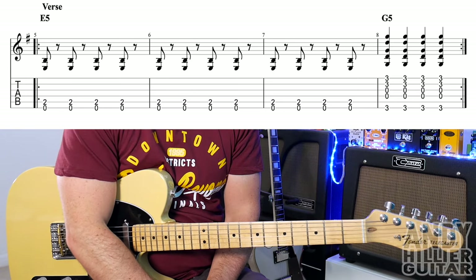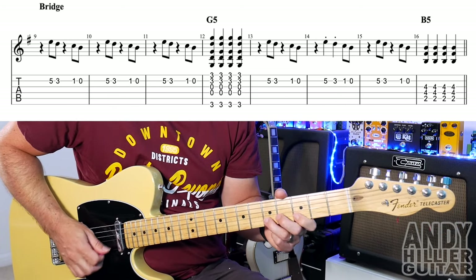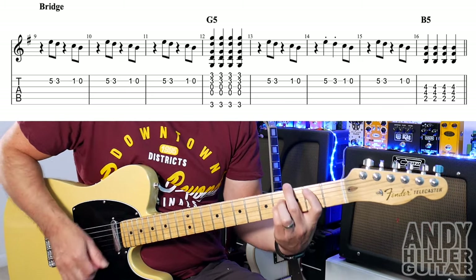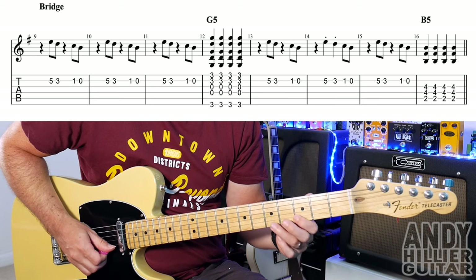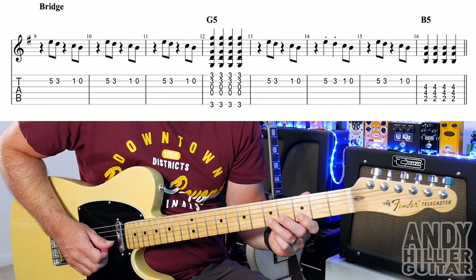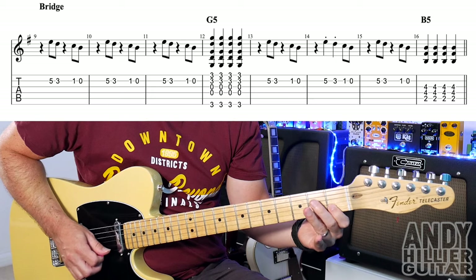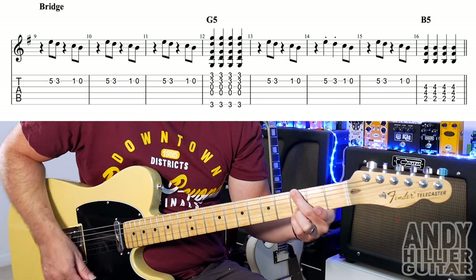That repeats and then it goes to the bridge, which you could actually play the same as the verse, but there's also a little line that goes over the top. For that we play B5 and then B3 — so you've got a rest — and then B1 and then open B. Bar 9 goes: rest. The next two bars are exactly the same, so bars 9, 10, and 11 go: rest. And then in bar 12 we've just got that G power chord again, hitting it four times.